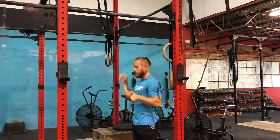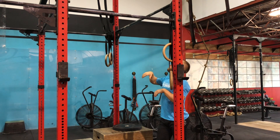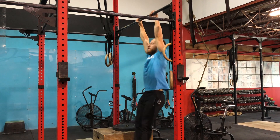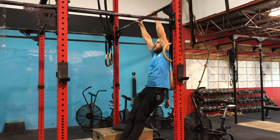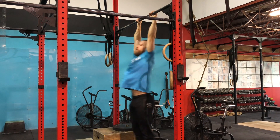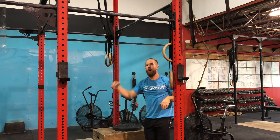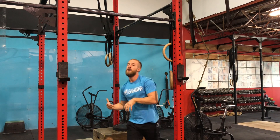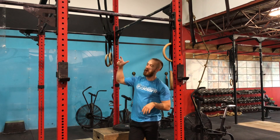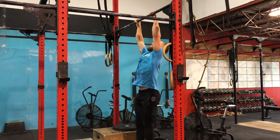Same thing is going to happen, just a little bit higher. So we're going to jump up on that bar, nice kip swing, and from that kip swing I'm going to slowly build a circle with my arms until I'm all the way in that butterfly pull-up. After that we can start talking about the lower body, but today is not that day.